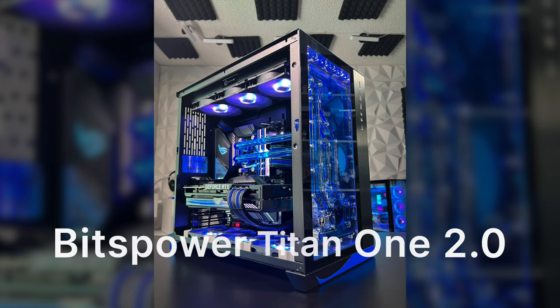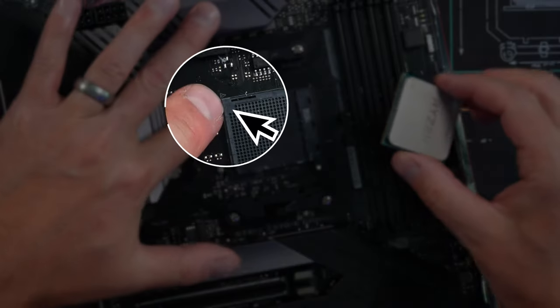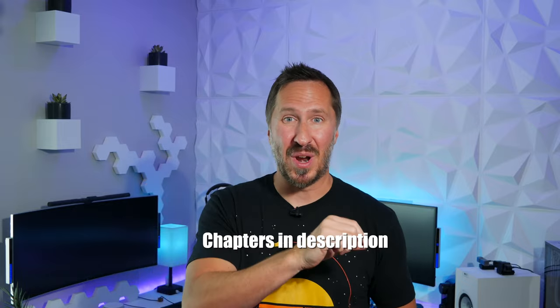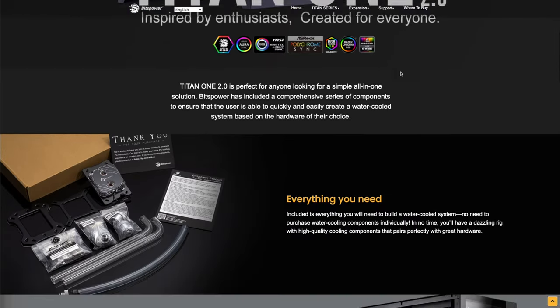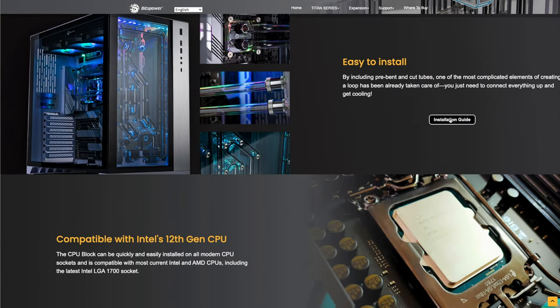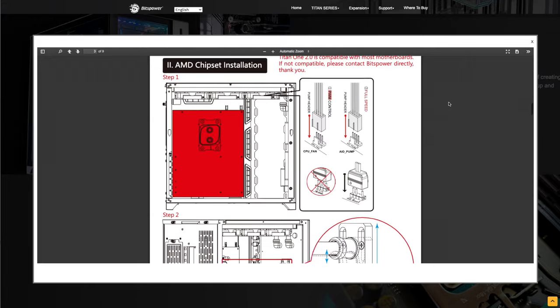This is a step-by-step build video of the Titan 1 2.0 PC. Even if you don't have this PC, there's a lot of good information here about building a PC in general and also water cooling. I'll put chapters on the bottom so you can skip around. You can follow this build video or go to bitspower.com under the Titan 1 2.0 for install instructions on the water cooling. I'll include that link down in the description.